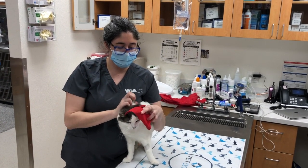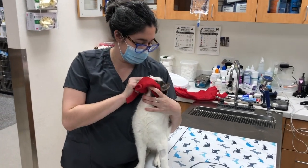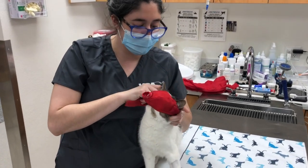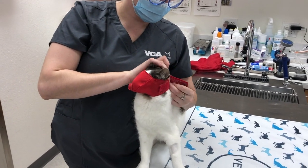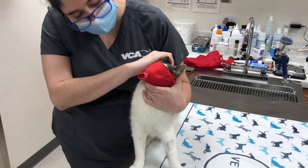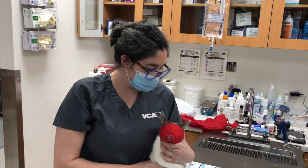Then you bring the cat muzzle over their eyes and mouth. Make sure it's snug but not too tight. The hole here allows them to breathe while the muzzle is on.